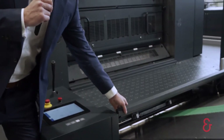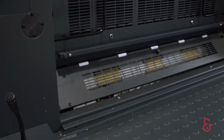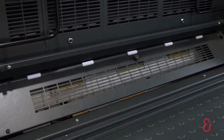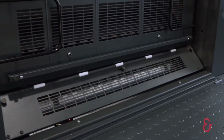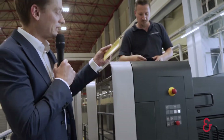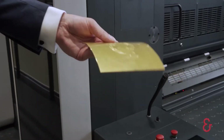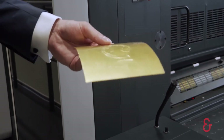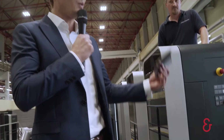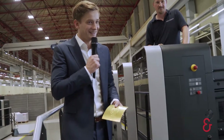We come to our first unit: the embossing unit, which Mario was already talking about. We have two magnetic cylinders, one on top and one on the bottom. On our upper magnetic cylinder we have beautiful clichés, and many customers will know these clichés from the flatbed presses. The system is the same but the way it works is totally different — it's rotating, and that makes it fast. Exactly.